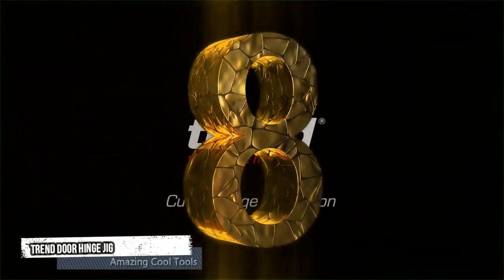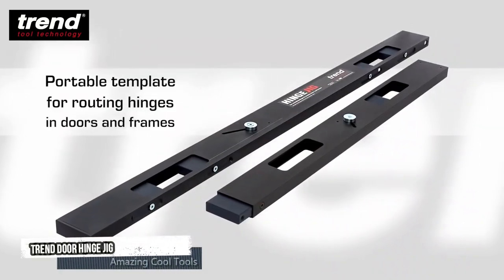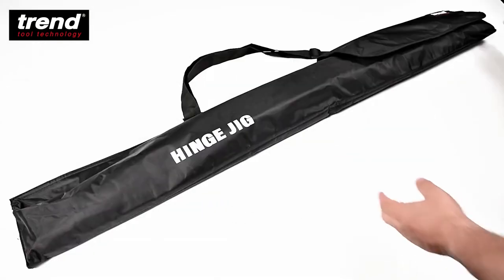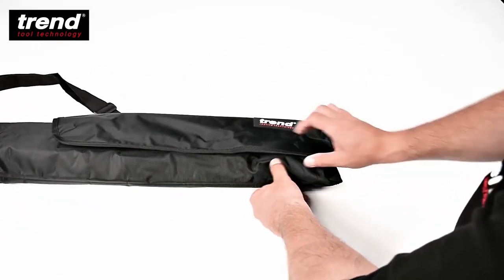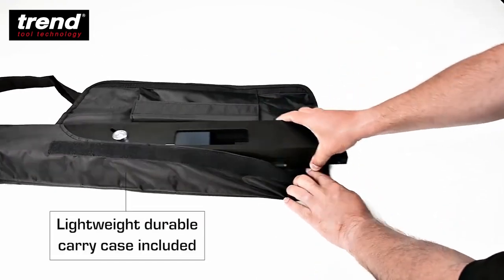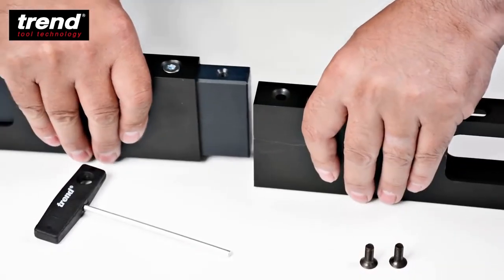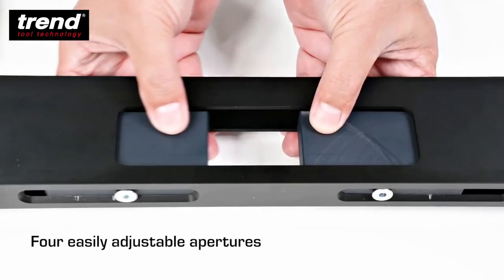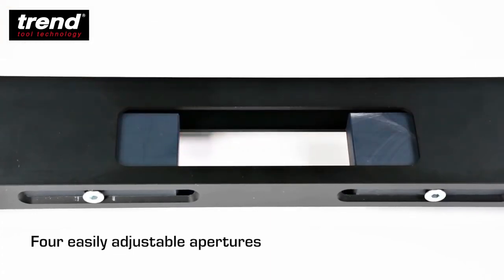Eighth tool: Trend Door Hinge Jig. The hinge jig is a portable template set designed for recessing hinges in wooden doors and frames. It is easy to use with minimal setting up time, completing the job both accurately and quickly. Used on site and in joinery shops to increase productivity with excellent results.